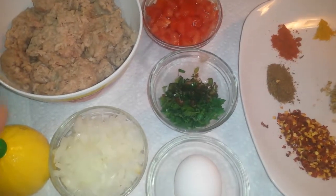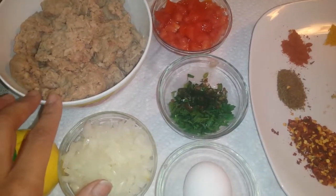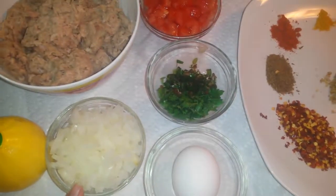For this, I will take note. This is beef, half kg. I will add 1 and a half cup onion.